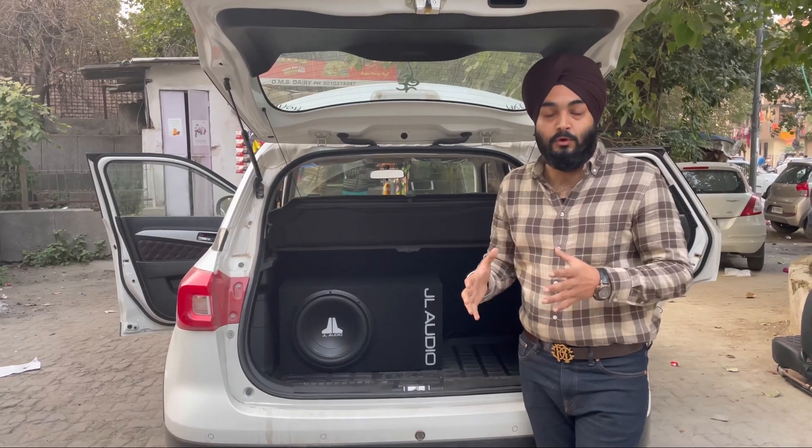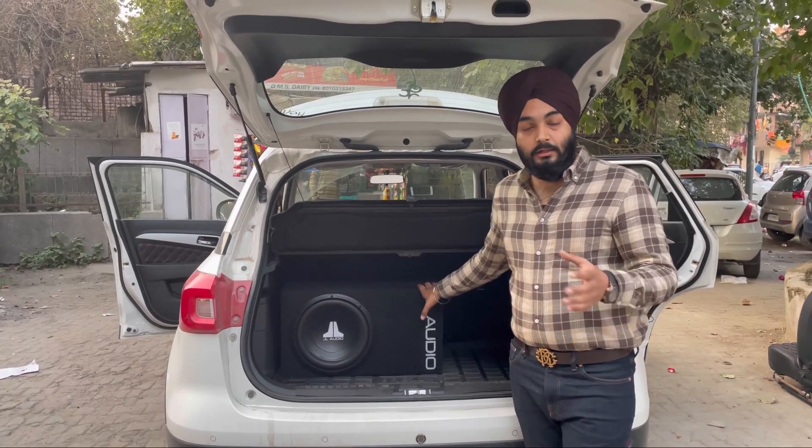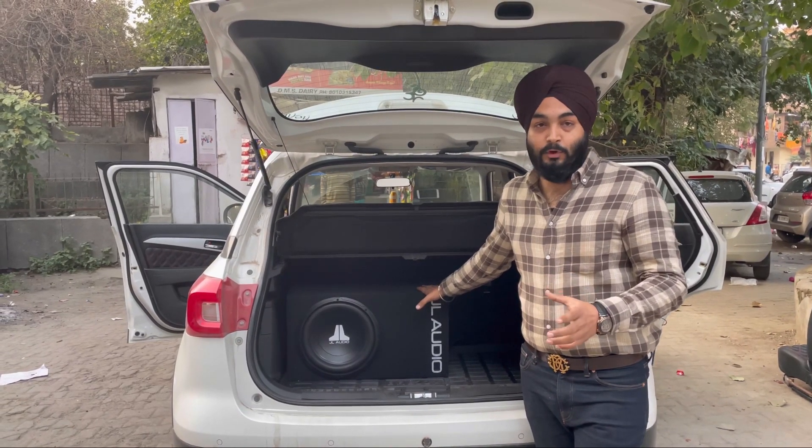How did we do the wiring? We will show you what we have used in this car to drive this subwoofer. We have used a mono amplifier.